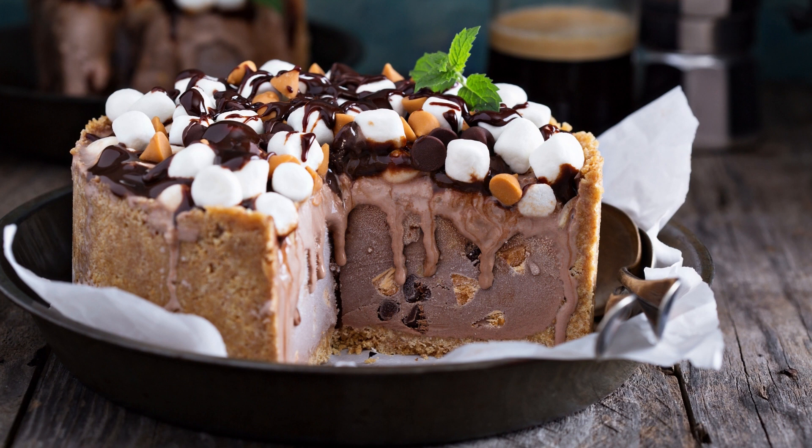Instructions. Preheat your oven to 350 degrees Fahrenheit (175 degrees Celsius). Grease and flour a 9 by 13 inch baking pan. In a large bowl, whisk together flour, sugar, cocoa powder, baking soda, baking powder, and salt.